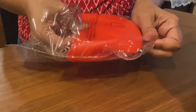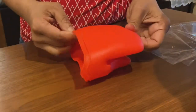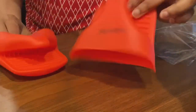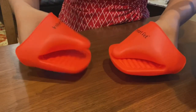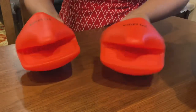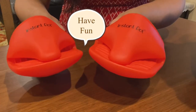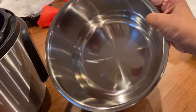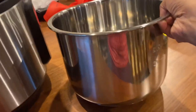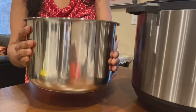Look how cute these gloves are — so much fun! No matter what you cook, never forget to add some element of fun. The last piece is the inner pot, which is the most important piece — this is where you will be cooking your food. I love the size and the look of the stainless steel container. This size is sufficient for my family.